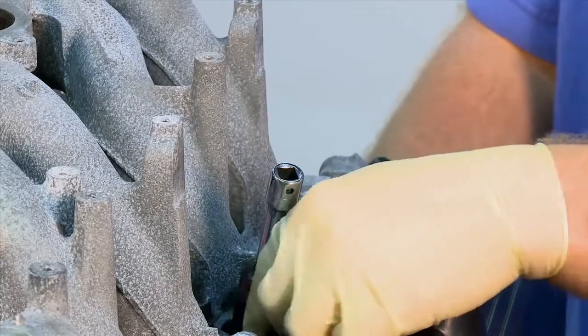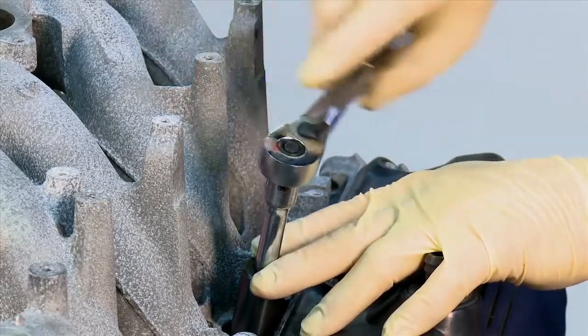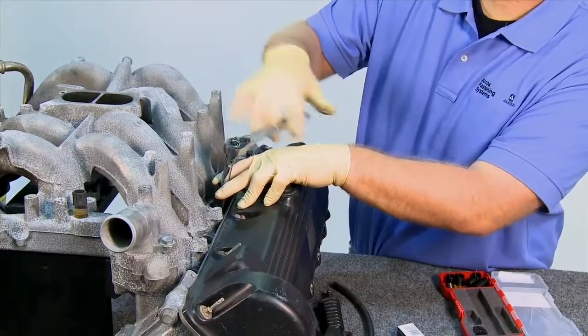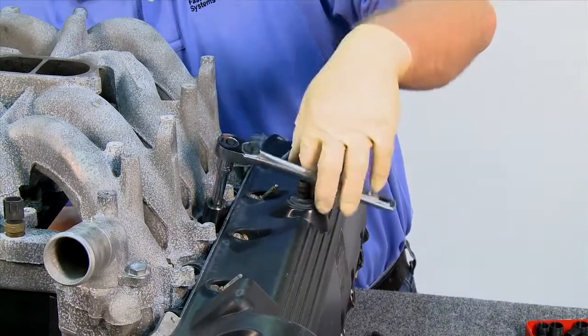To install the Fix-A-Thread insert, wind the insert in until it is flush with the top of the tapped hole. Then unwind the installation tool.